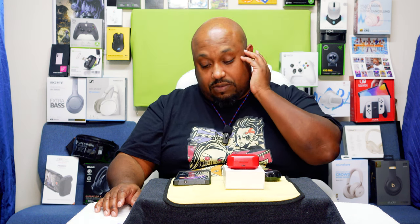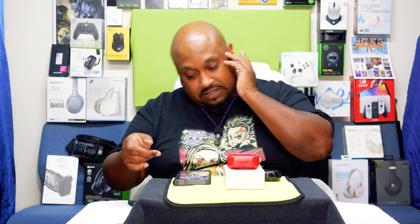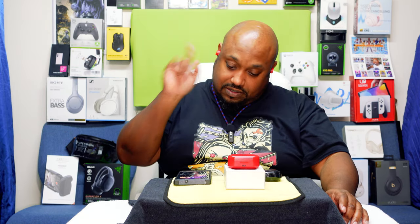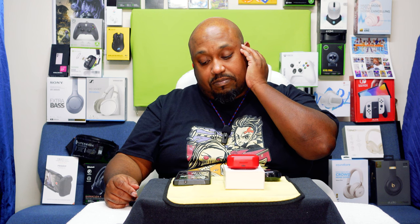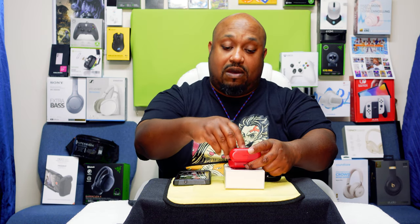Left earbud double-press goes backward, double-press on the right goes forward. Stop and play both work. So before we make our call, I do like the way they sound.